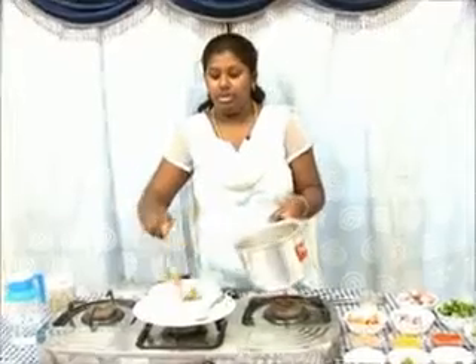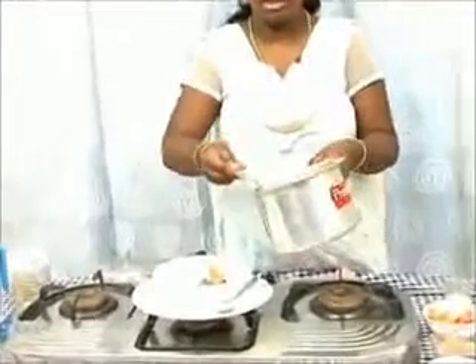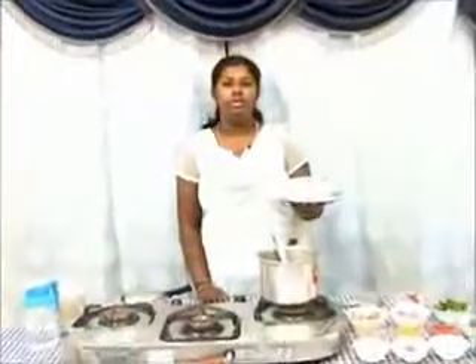Serve it hot with fresh steamed rice. You can also have your mutton kurma with all sorts of Indian breads, idli, or steamed rice. Enjoy your mutton kurma, thank you!